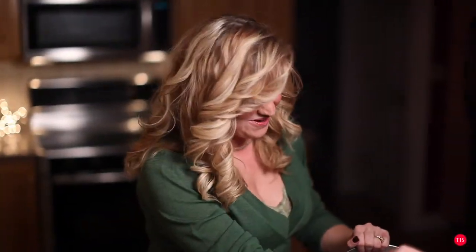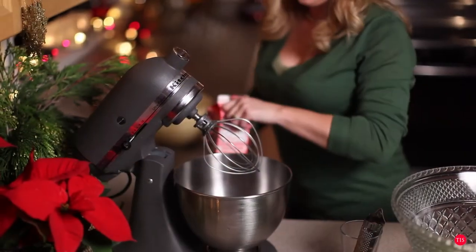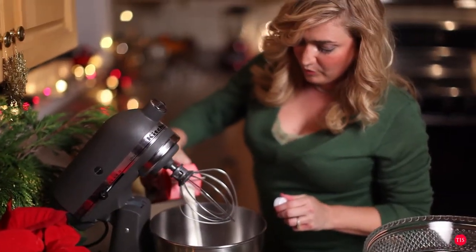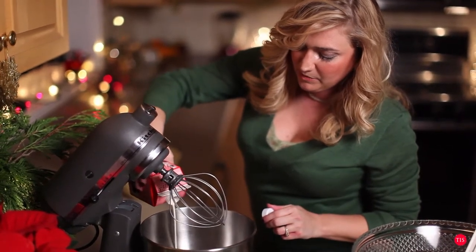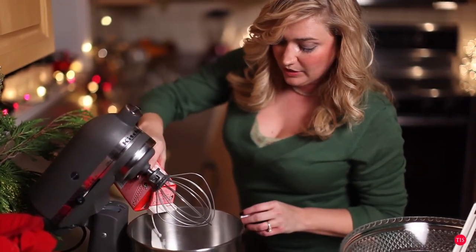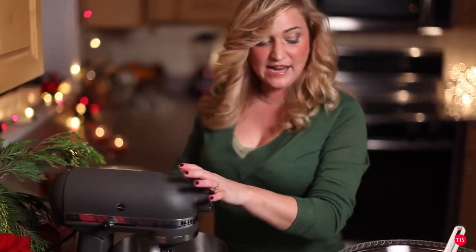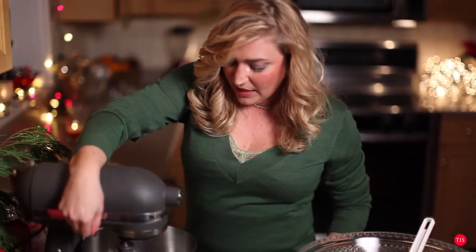We're going to wash the bowl one more time and then make the heavy whipping cream. We're going to take a pint of whipping cream. Keep in mind that you want to keep all of your ingredients as cold as possible before you use them, so make sure everything is refrigerated. I always get everything lined up and prepped, put it in the refrigerator, and get myself ready to roll. We're going to whip it, but not into actual whipped cream — we just want a nice medium-bodied whipped cream, not too fluffy.